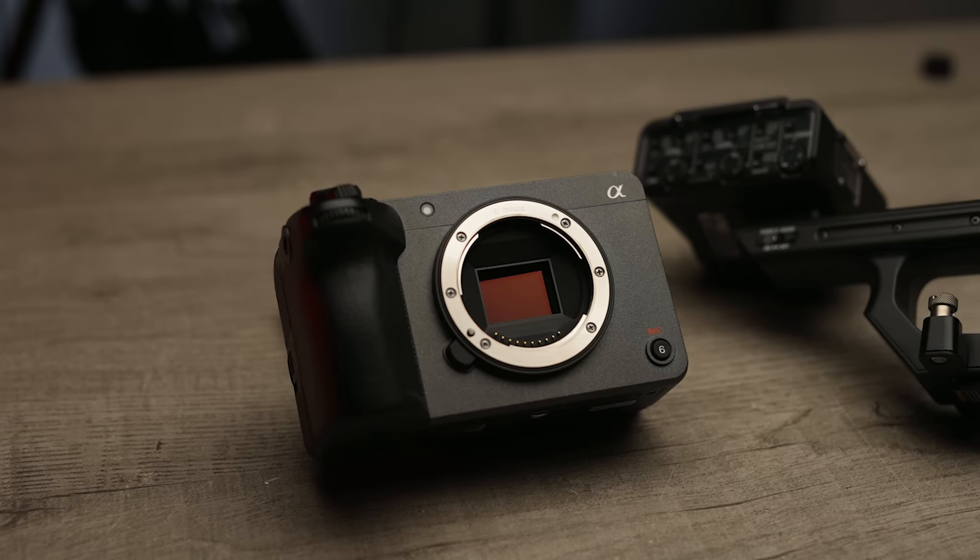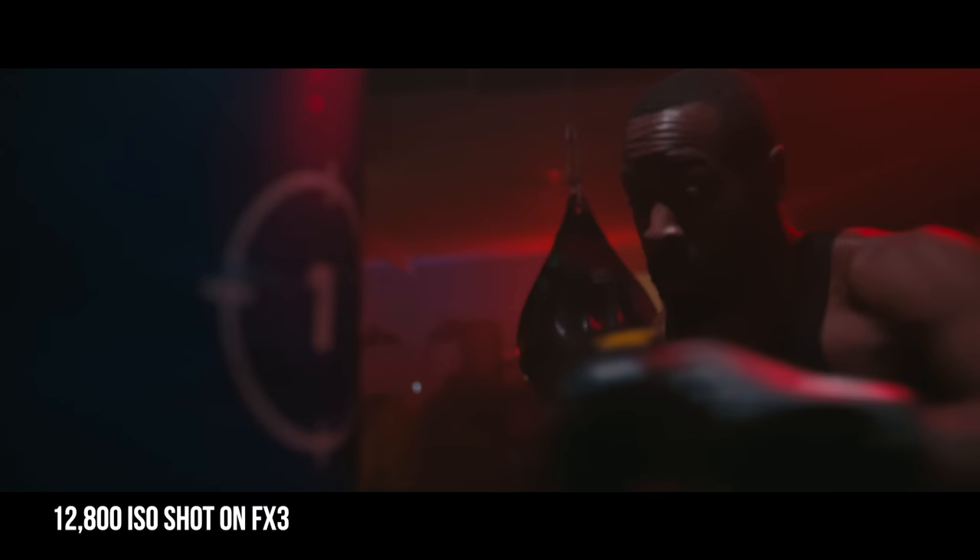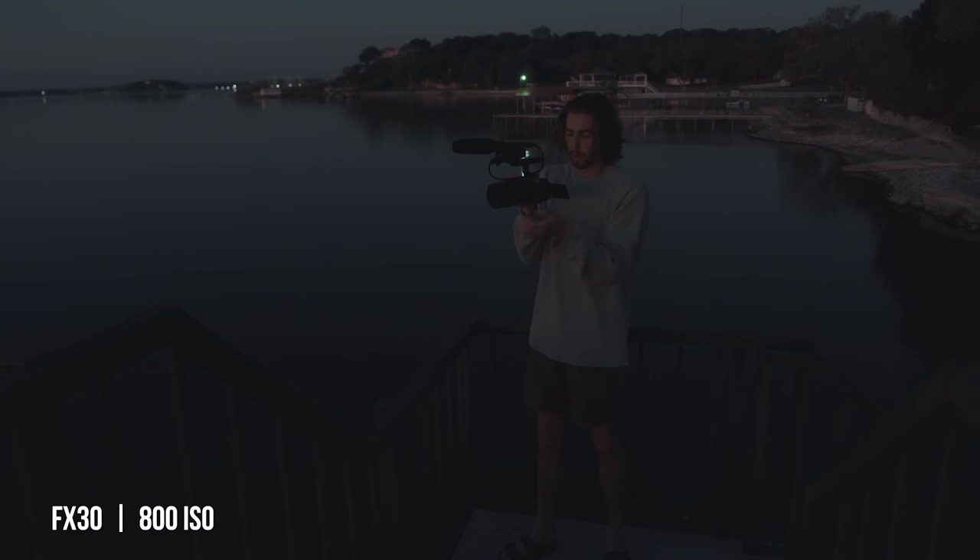So what is inside this camera? What you should really care about most is what the sensor is. The difference with this sensor compared to the FX3 and the FX6 is it's still dual base, but it's 800 and 2500. Now you may feel a bit disappointed, but we were kind of getting spoiled with the 12,800 that comes in the FX3 and FX6. The good thing about the dual base in this camera is that Sony claims there is no noise difference between 800 and 2500. In the few shoots we did already, I didn't notice the difference. It's almost like you're taking a stop of ND off when you switch between those two ISOs. But the low light performance in this was still beautiful.